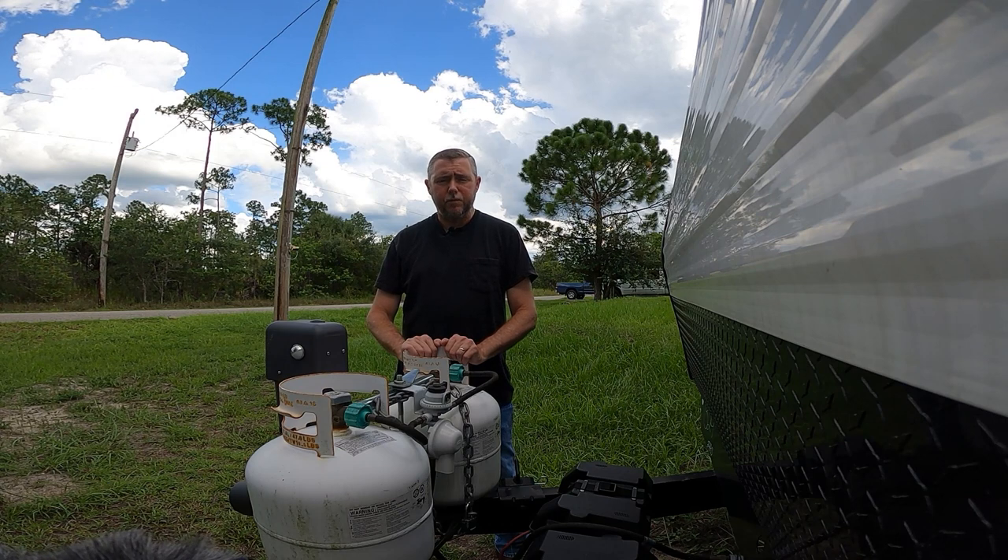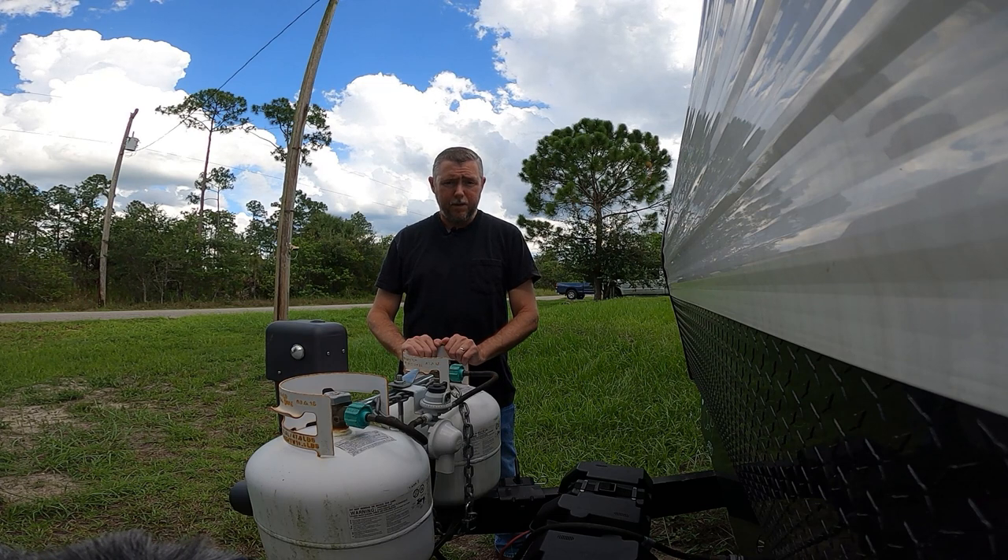Hey everyone, I'm Steve from Avenger RV Adventure. I'm here to talk to you about a product that I found that might make your life a little easier — at least it might help you relax a little bit.